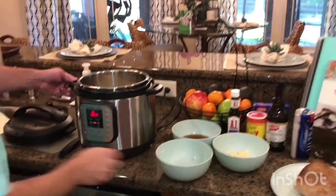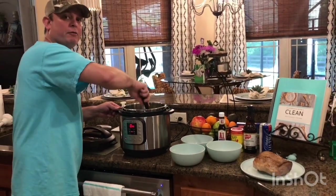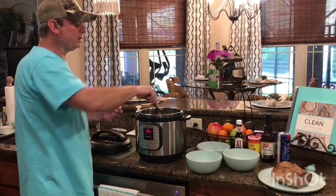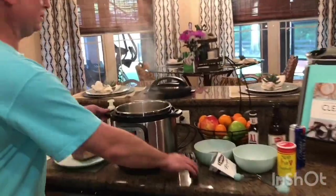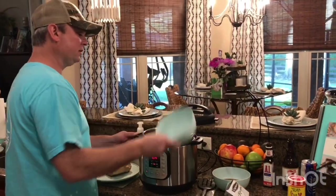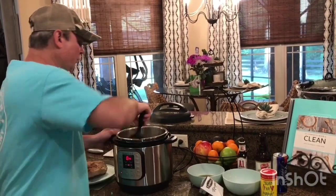I cut up my onion and I'm gonna throw that in there and get it sautéed down for about 15 minutes — we really want that broken down. We've been sautéing our onions for about 15 minutes now; they're really browning and they smell just ridiculous. I've got my garlic going in and I'm only gonna sweat it for about a minute or so.